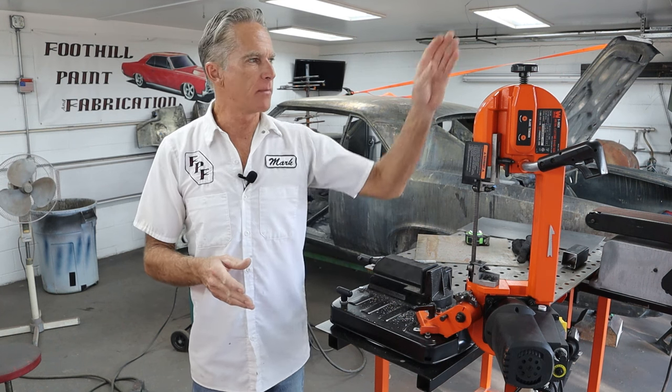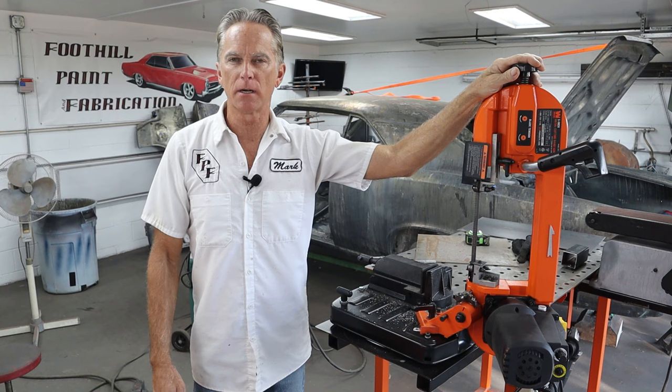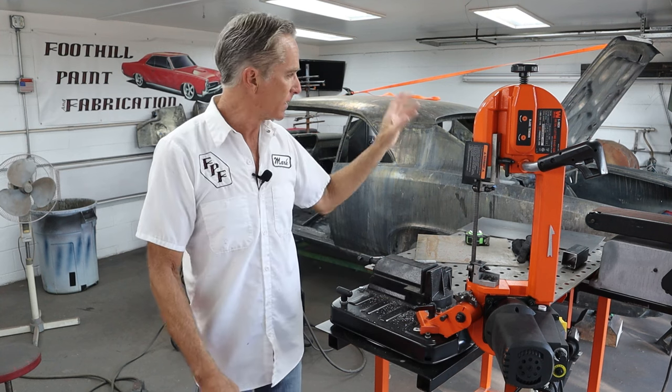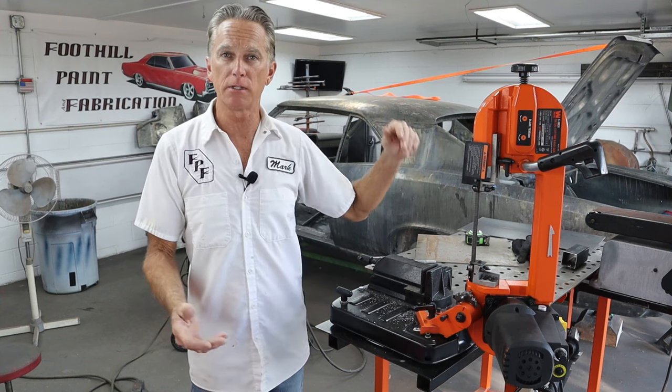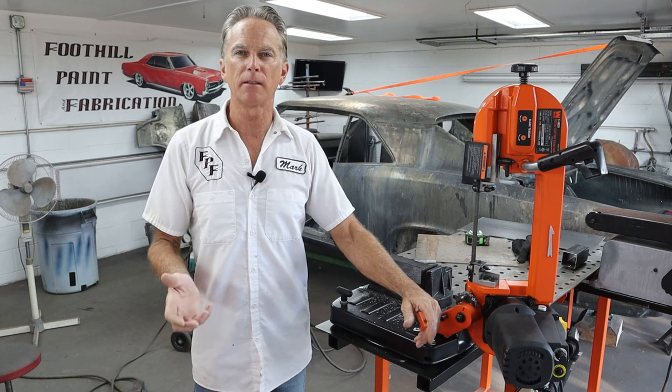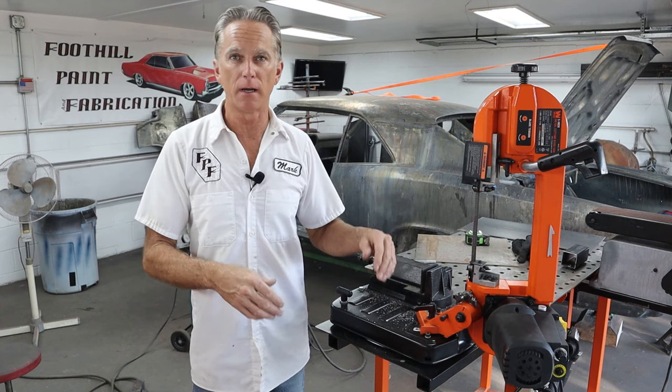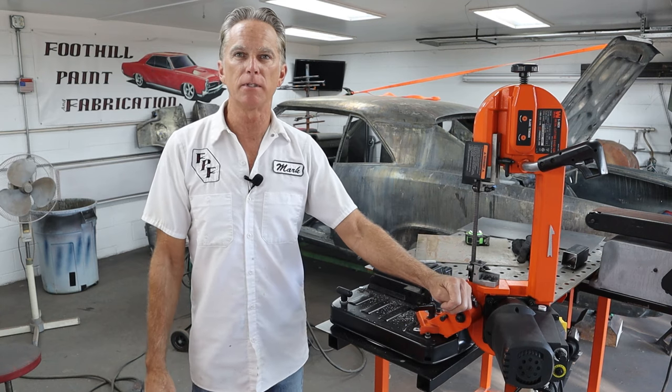Hi, I'm Mark. Welcome back to Food Hill Paint Fabrication. Today we're going to take care of a job I've been putting off — I just really didn't have time for it — and that's to modify my Wynn 5-inch bandsaw into a vertical saw so I can cut small, thinner pieces of sheet metal, like 14-gauge stuff. We're going to convert this saw to a vertical saw with a table and a lock so it stays in the upright position.